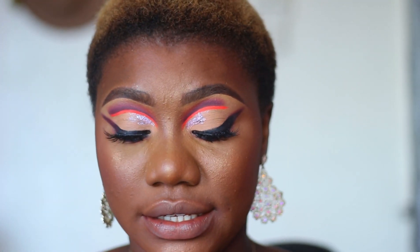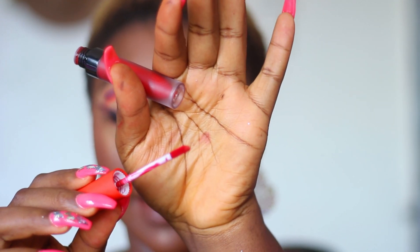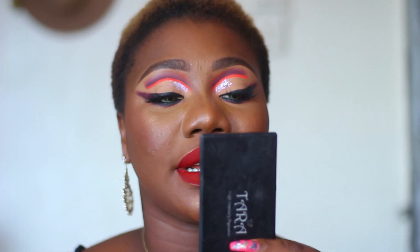The next one we're going to try is Njideka. This is more like a dark red if you look closely. So this is Njideka — I like this shade of red. I actually don't remember what it looked like the first time I applied it, but this is really, really nice and it kind of suits my eye look right now.